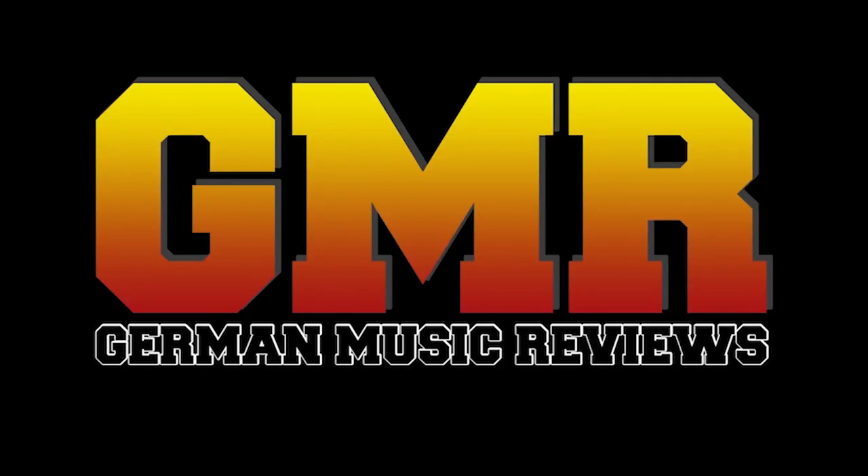See you next time on German Music Videos. For more videos, subscribe to the channel.